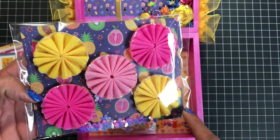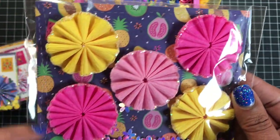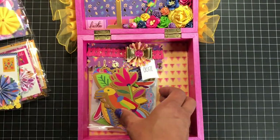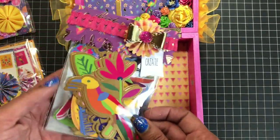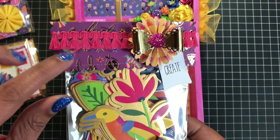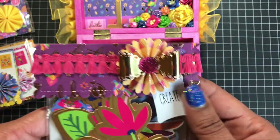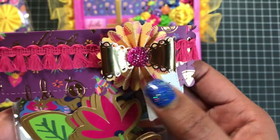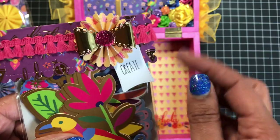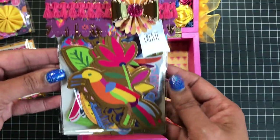I die cut out a piece of paper using a wonky frames die that I got from AliExpress. These are the die cuts from the collection, and I just added a topper to it. Then there's a rosette bow that I die cut out — I want to say it's from My Creative Time — and I added one of my little create tags.